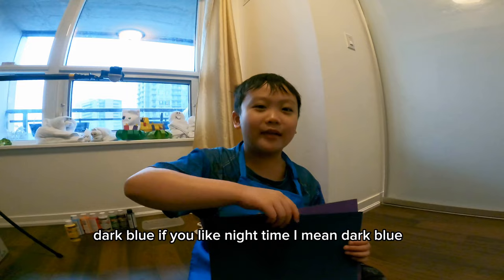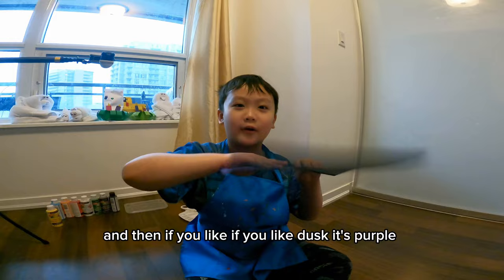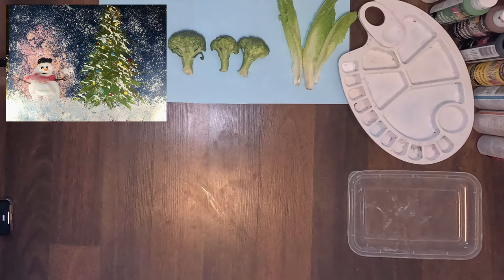Don't drop it, wear it. Do you have your construction papers ready? Blue if you like daytime, and dark blue if you like nighttime. And if you like dusk, it's purple. Let's get started!